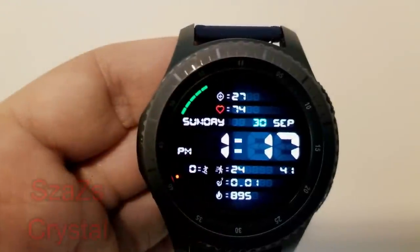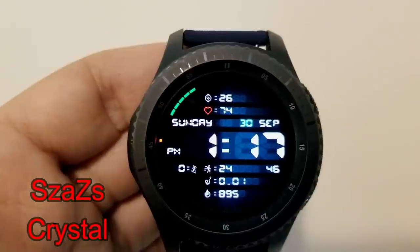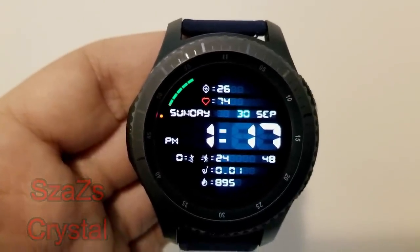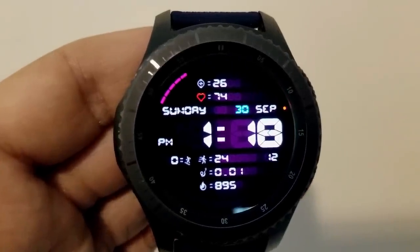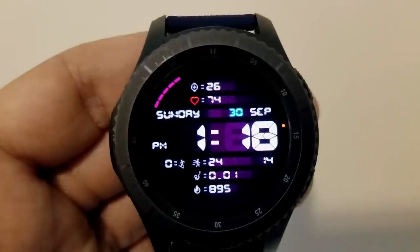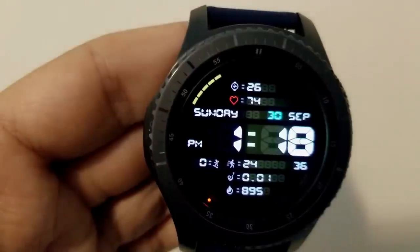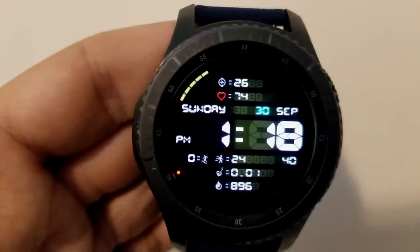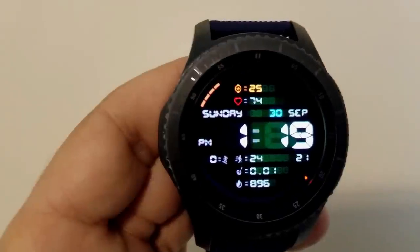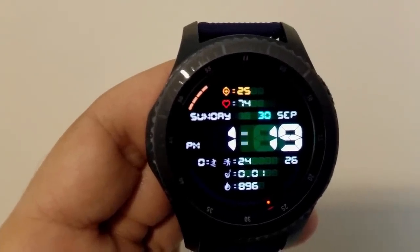And finally, here's another digital watch face which is very easy to read because of those large oversized digits for the time. This one comes with 125 color combinations and you can choose to change the colors of the icons, those indicators, as well as the background. Battery status, full date, and heart rate are all shown at the top of the face, and then floors climbed, step count, distance traveled, and calories burnt finish off all the features along the bottom.